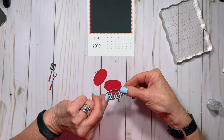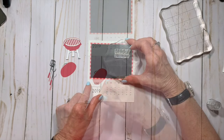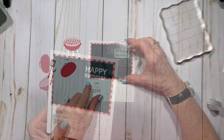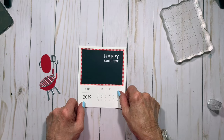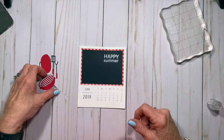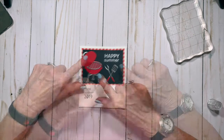Now it's time to assemble the grill. I stamped the sentiment 'Happy Summer' with clear embossing ink and white heat embossed it off camera. All that's left is to adhere the grill pieces to the black cardstock.